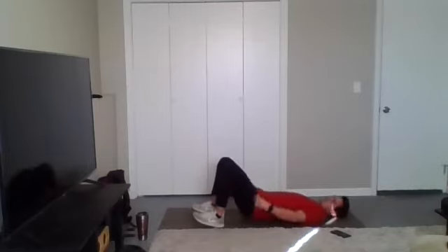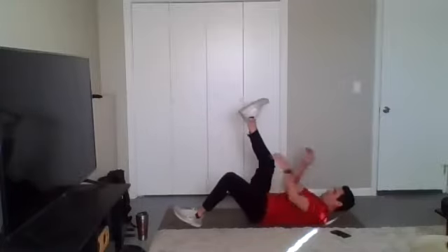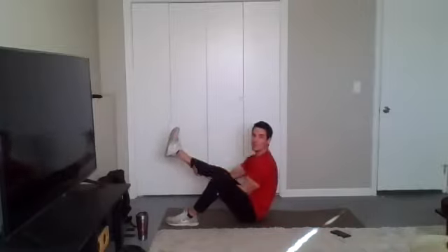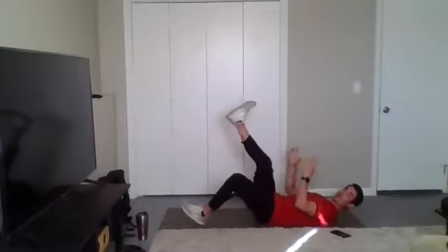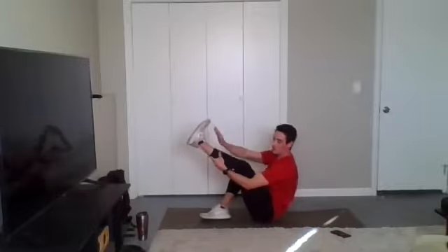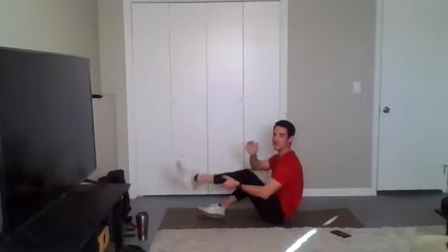Good job, y'all. Stay strong. We're moving to those leg climbs — pick a leg to straighten out. Climb it up. If you need to, you can use a little bit of momentum. Obviously, if you want to make it harder, try to restart each time. Let's go ahead and switch legs — other leg comes up and we're climbing. Good job. Time.